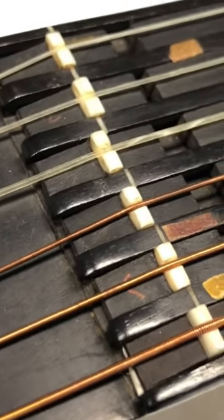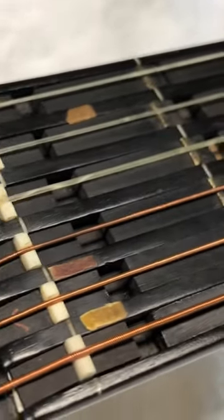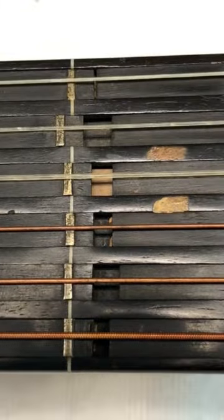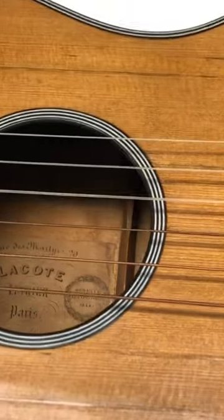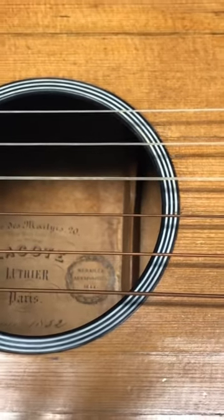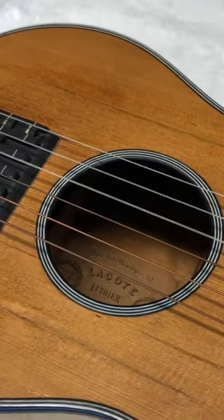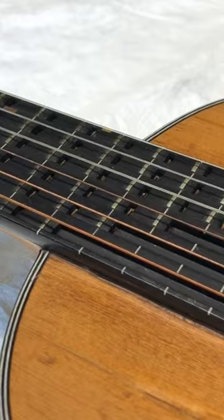The nut is movable, which is such a great idea, and as you can see, all the frets are on blocks of ebony. This version was made in 1852 in Paris by René Lacote, and the first one was made in 1845, so it has mobile frets.